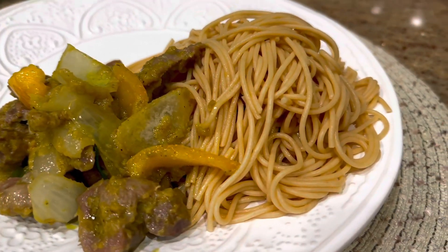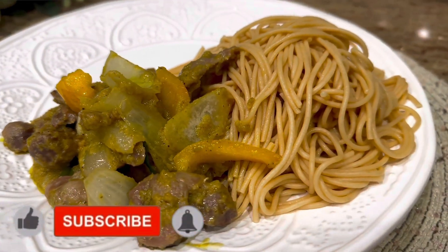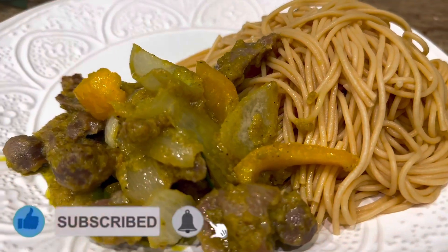Thank you so much lovelies for watching. I hope this recipe inspired you and it will allow you to try it. Thank you so much for watching, bye!